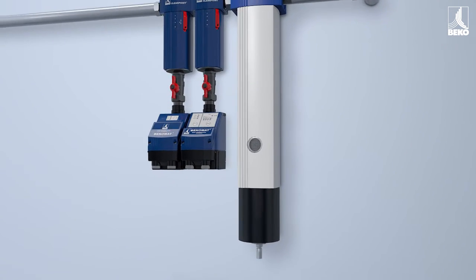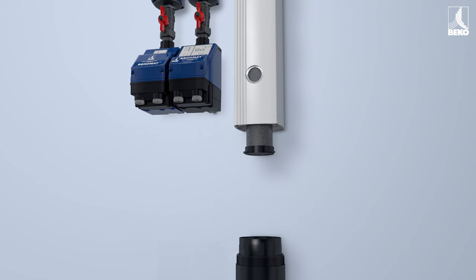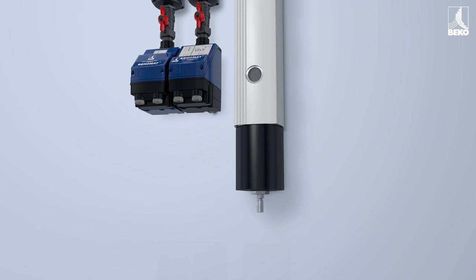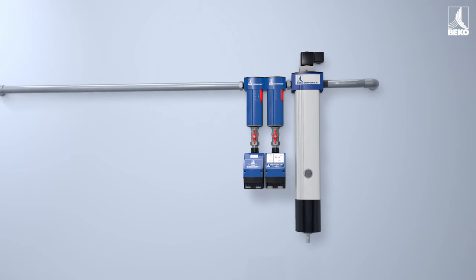Straightforward service and easy maintenance. The integrated nanofilter can easily be replaced by unscrewing the housing and inserting a new filter. Economical and compact — the ideal compressed air dryer for small and medium volume flow rates.